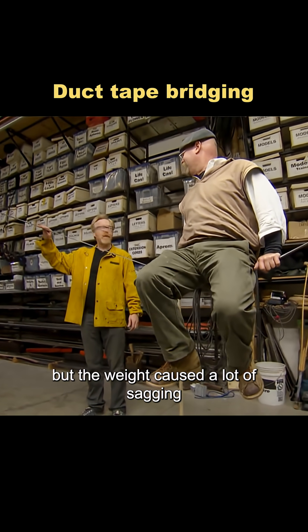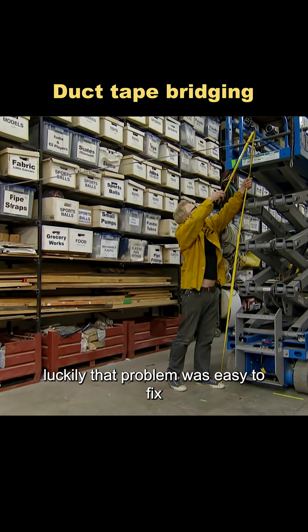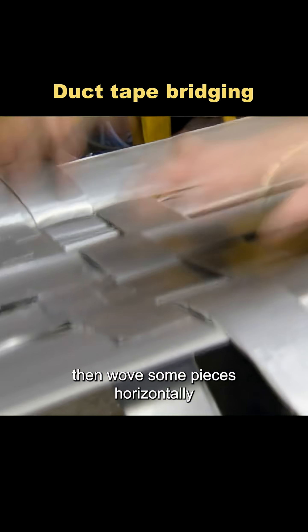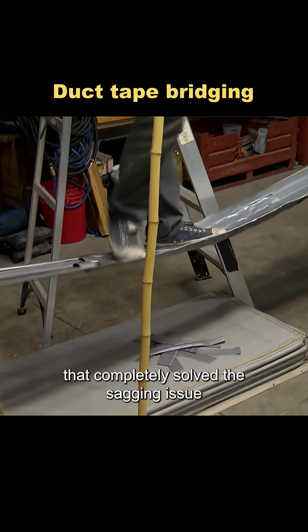But the weight caused a lot of sagging because the pressure was too concentrated. Luckily, that problem was easy to fix. They added multiple strips of tape side by side, then wove some pieces horizontally to reinforce the structure. That completely solved the sagging issue.